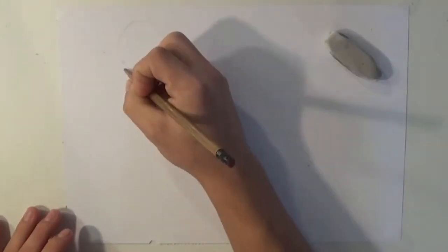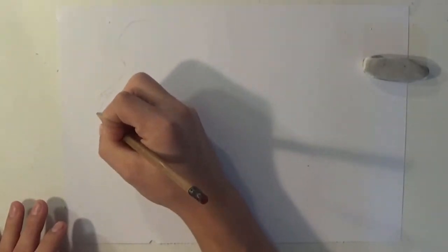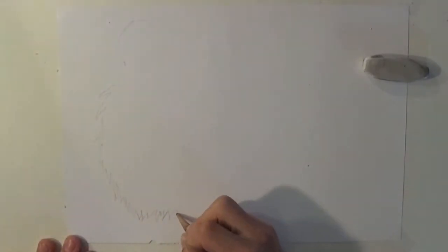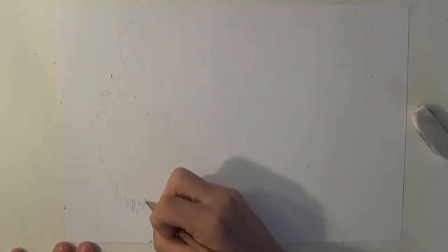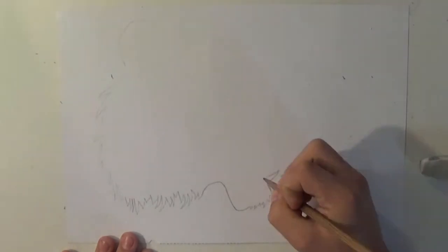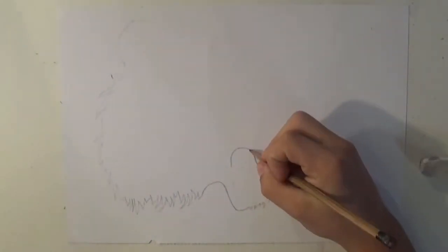Hello everybody, it's Matt here with ZE Artwork and today I'm going to be showing you guys how to draw a cool tattoo of a tiger. I thank you all for liking and subscribing all these videos that I've been posting — it's all for you guys. I really want to show you guys how to draw really awesome, cool stuff. Please comment below if you have any drawing suggestions or comments on the video. I love to hear your feedback, so please hit that like button. I thank you so much.